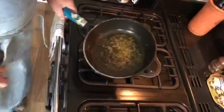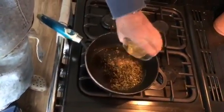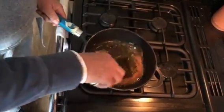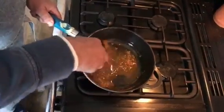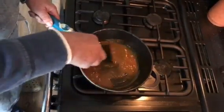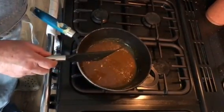We've got the onion going — now ready for the pre-prepared spice mix. Give it a good mix around for about half a minute to mix and make a nice curry paste. It'll thicken up nicely, and now we're ready for the chopped tomatoes.